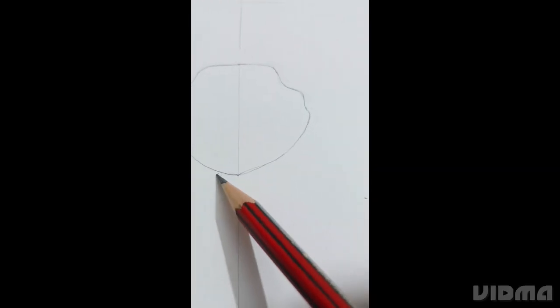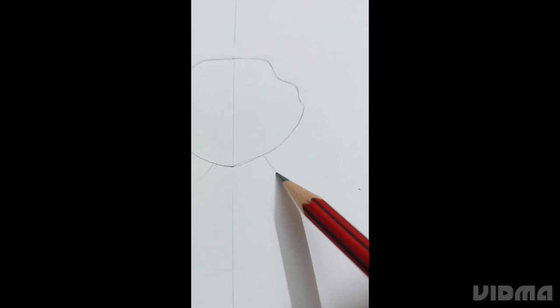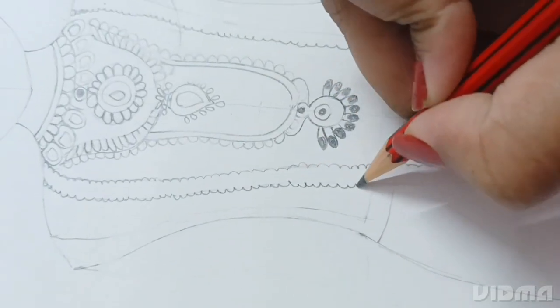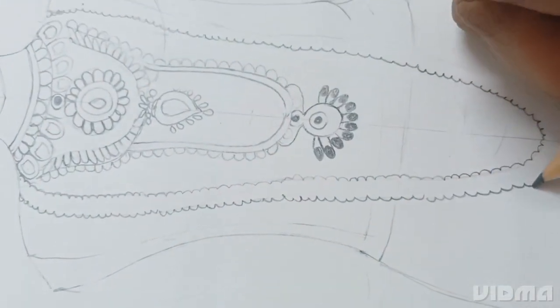Ram Navami special drawing. First we'll start by drawing a rough sketch. Then we'll draw the jewelry as you can see here.